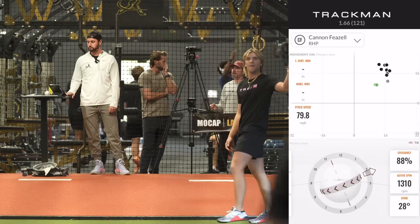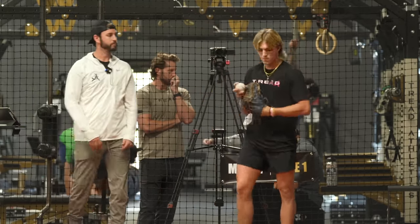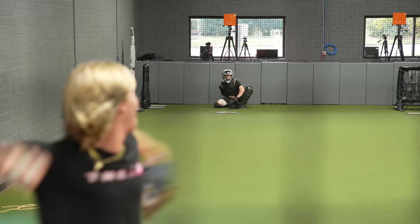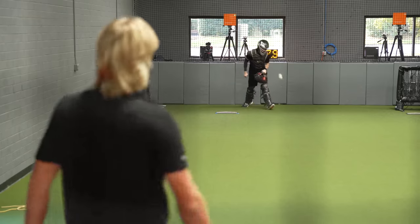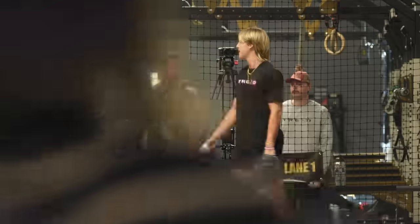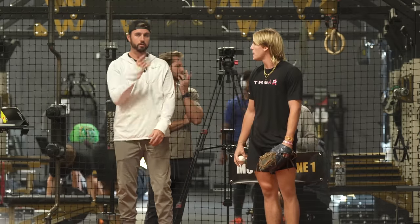That one was much better — do that again, don't rush it. Yeah, exactly. You know what you need to do with it. You spiked a couple, the movement on it is fine. Visual.